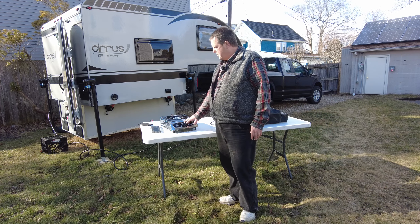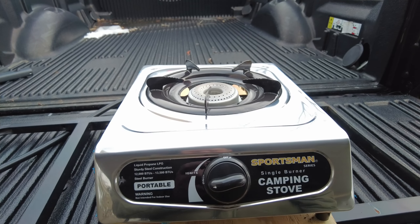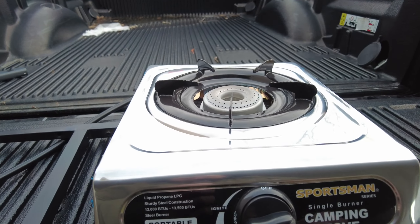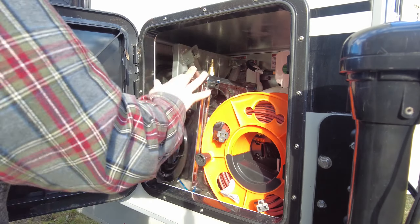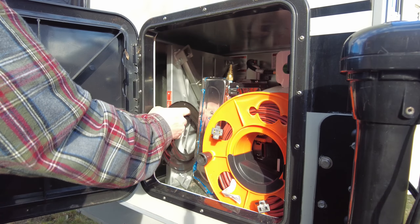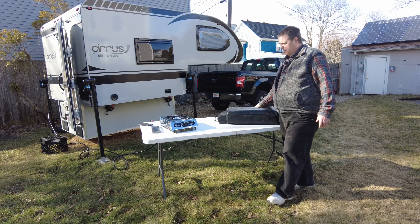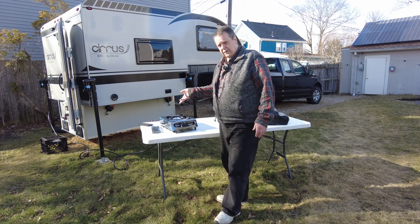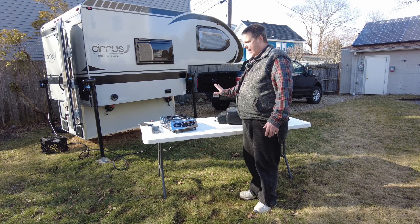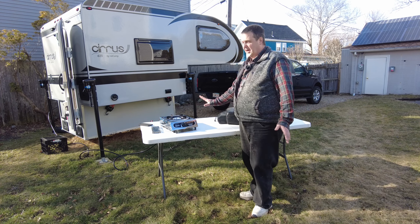I found this stove — it's available from Home Depot, you can order it online. It fits in the storage compartment, whereas the big Coleman I have to carry in the pickup truck. This one fits right in the storage compartment and connects directly to the RV's propane, so I don't have to carry extra tanks anymore. It's small and light.